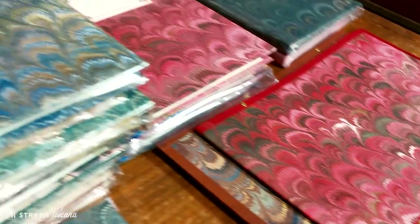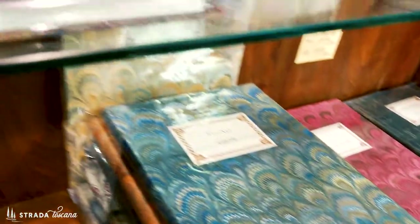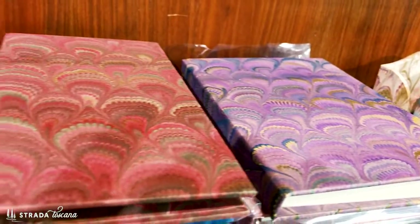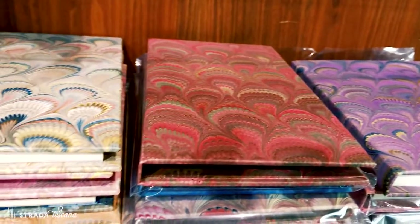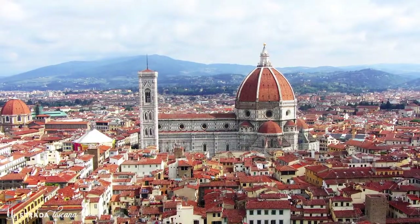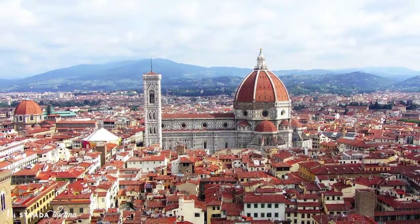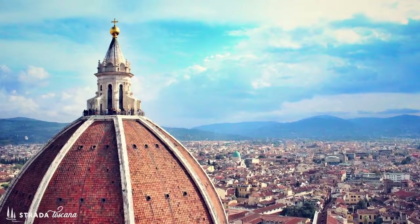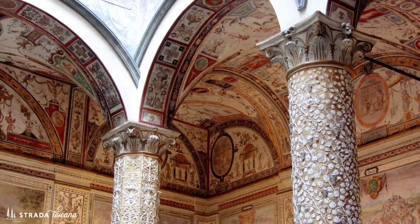Florentine marbled style paper — it's actually a technique that originated in Turkey, but it caught fire in Florence during the great Renaissance. It must have been a place of such creativity that it was palpable. What a time to have been alive and living in Italy.